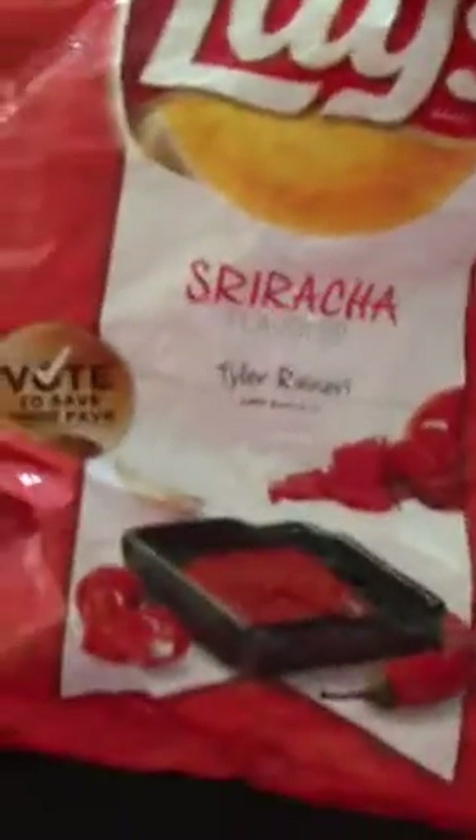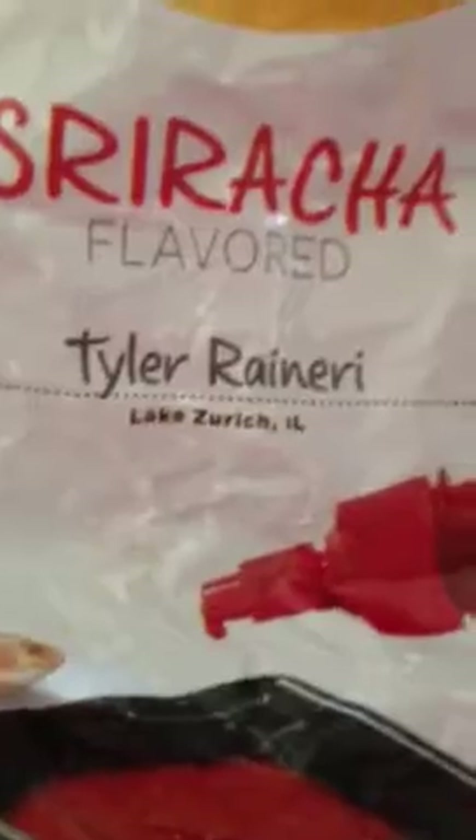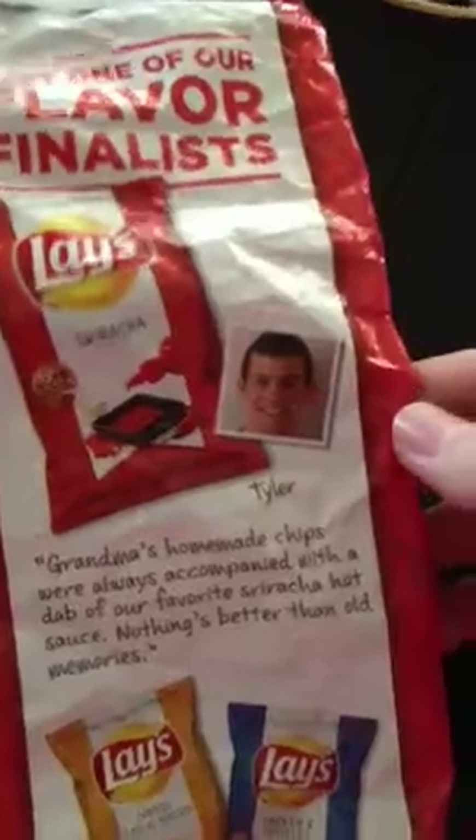This is for the Lay's Favorite Flavor Contest — vote to save your fave. As you can see, this is submitted by Tyler Ranieri in Lake Zurich, Illinois. Here we have a little bio and picture of him. So that's Tyler, good-looking guy, pretty handsome.